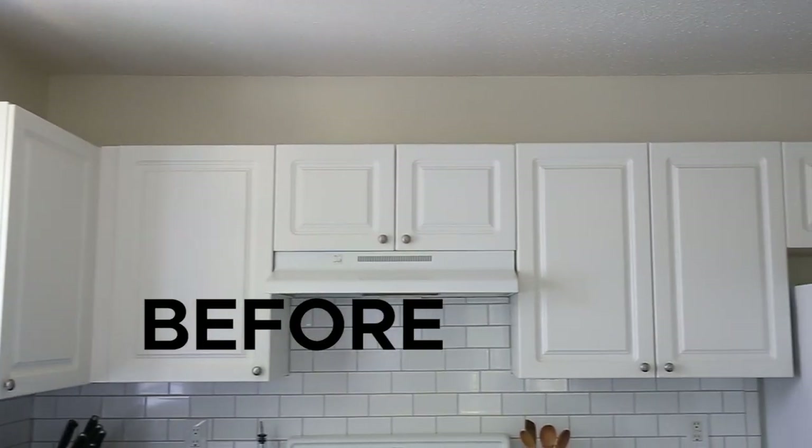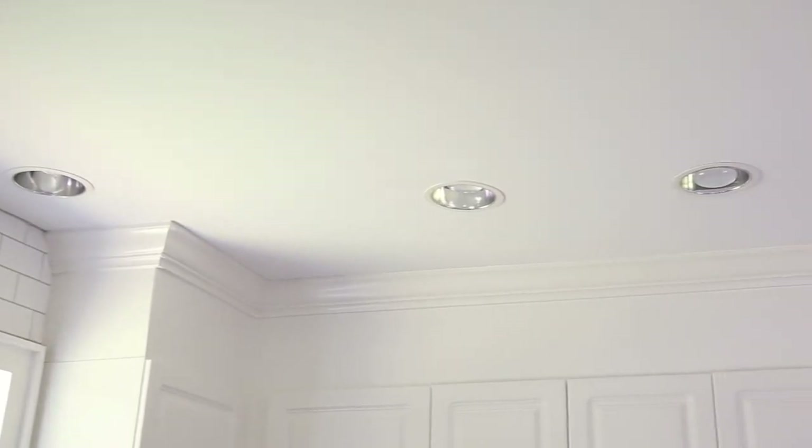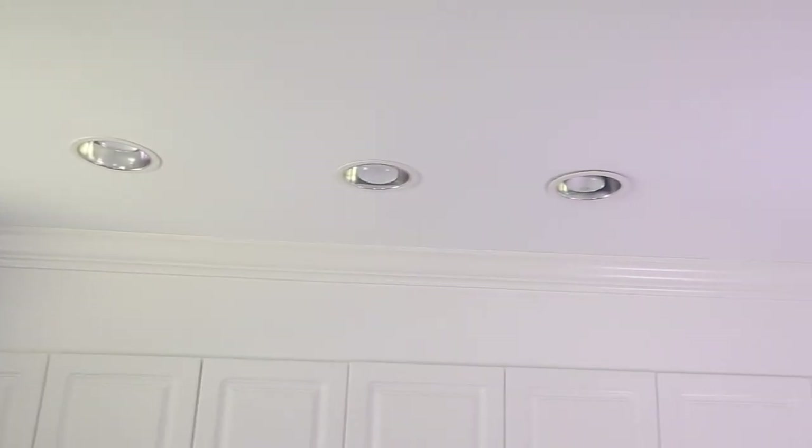Hey, it's Angela from the blog Angela Marie Made, and today I'm going to show you how to enclose the space above your kitchen cabinets. Our kitchen cabinets were very standard and builder grade, so instead of just painting them, as part of our kitchen makeover we decided to extend them to the ceiling and add crown molding. This project cost us less than $60 to do and I think it made a significant difference in making the kitchen look more custom and have more character.